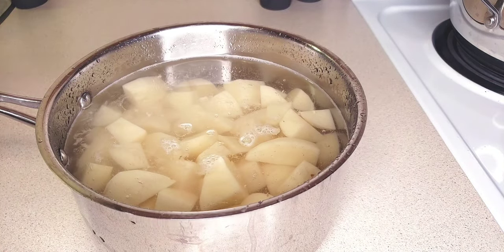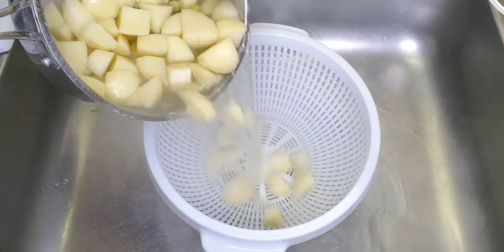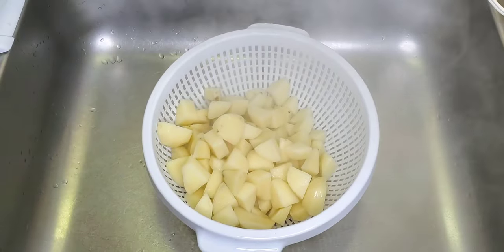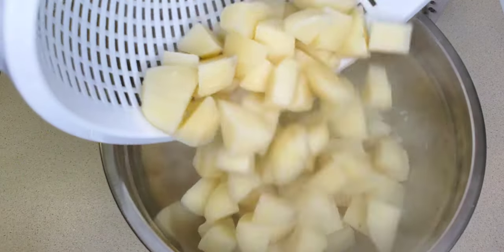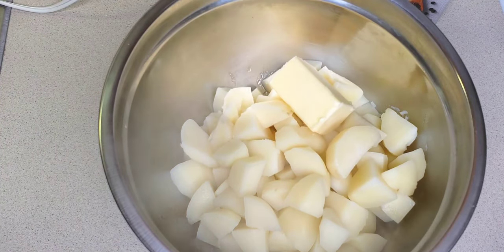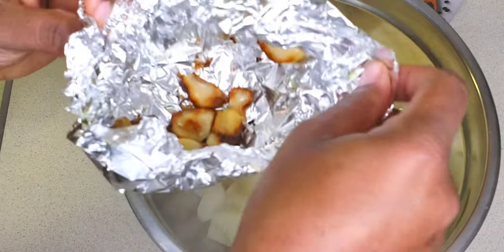I'm going to cook these until they're nice and tender. Now my potatoes are nice and tender, so I'm going to drain the water, transfer them to my mixing bowl, and start mashing away. I'm going to add some butter and the roasted garlic that we roasted earlier.